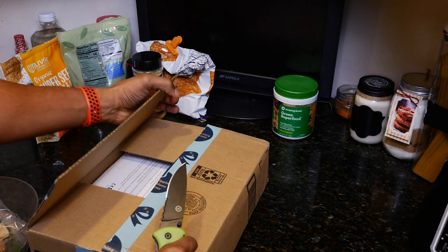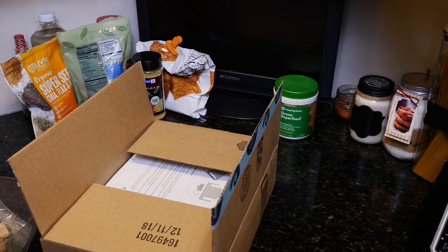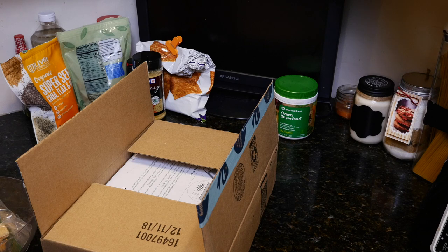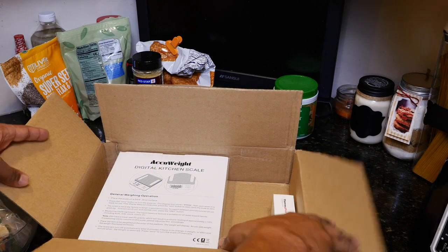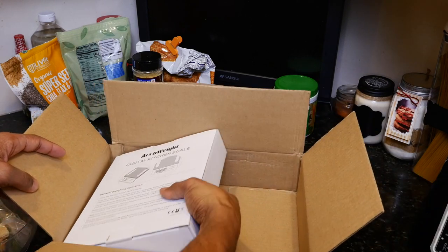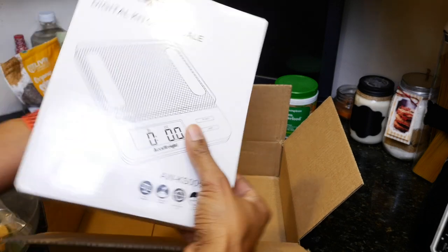This wasn't the only thing I ordered — I also ordered a little thermometer for measuring the temperature of food. But for now we'll put that to the side and just deal with this, which is the Accuway digital kitchen scale.